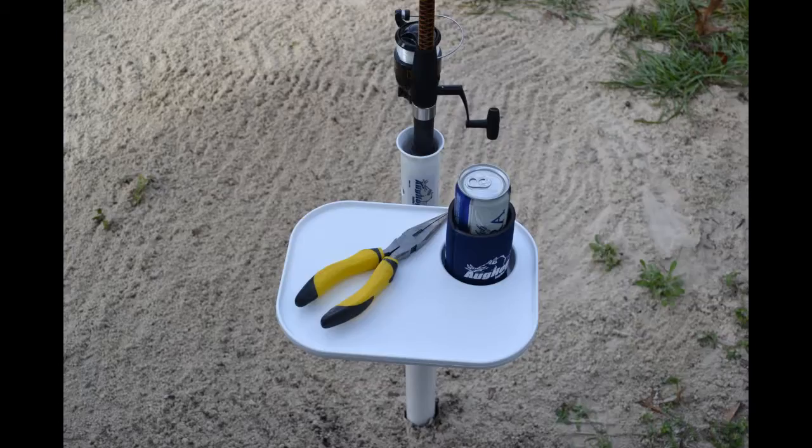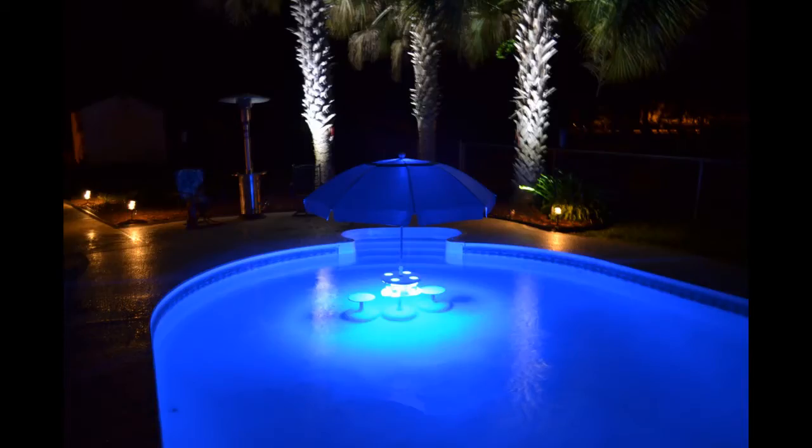Here I'm going to show you what happens when we use an eight pound splitting maul, and the results are pretty obvious — you'll see for yourself.